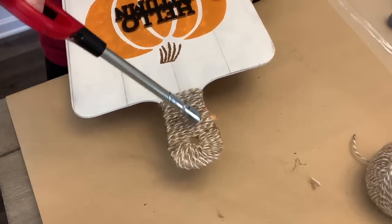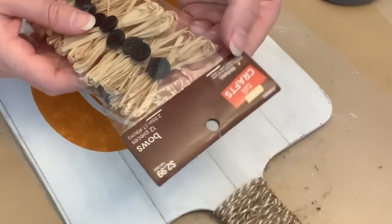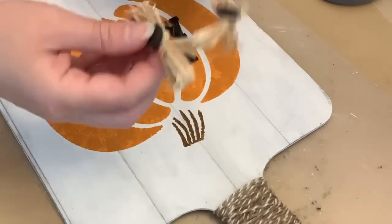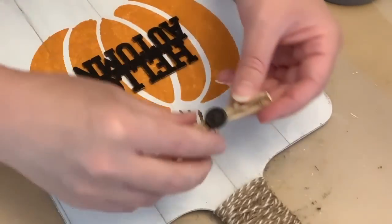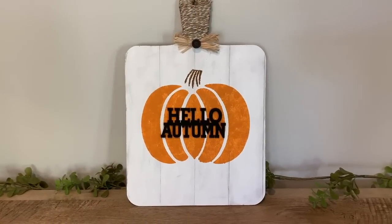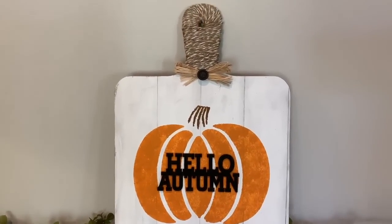Using a lighter to burn off some fuzzy hairs on the twine, but I did still want one extra detail. So I got these cute little raffia bows with a button center from Hobby Lobby, and I'm just going to hot glue one of those on towards the top. And that is it for this one. I will definitely be using this in my kitchen and I thought it came out really cute and was easy to do.